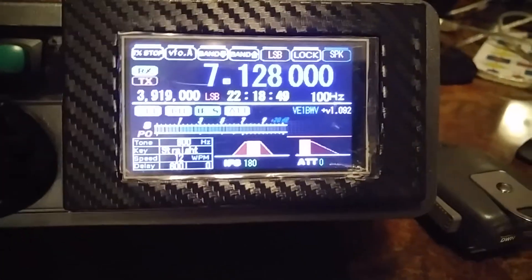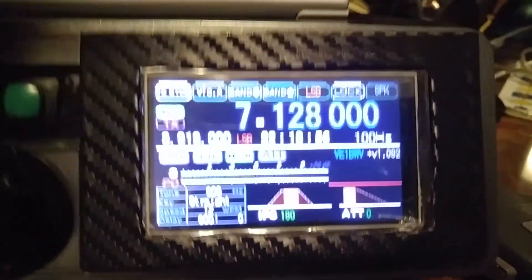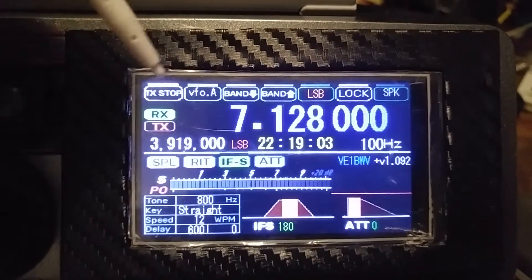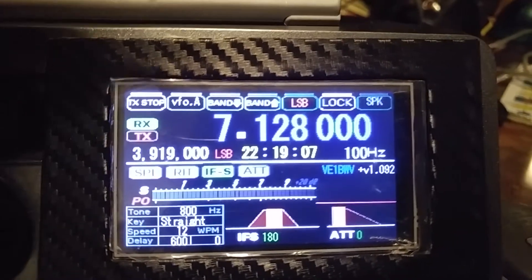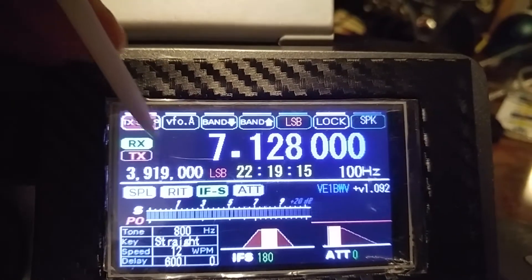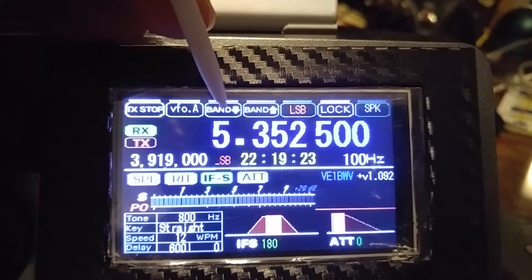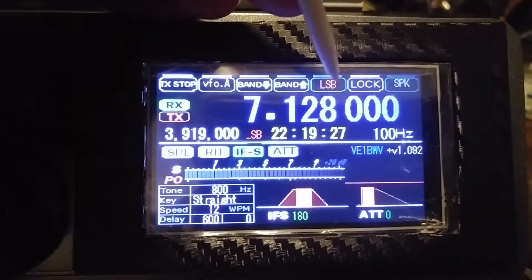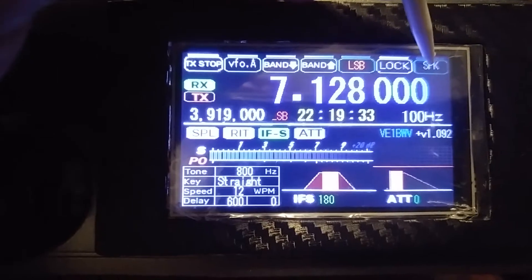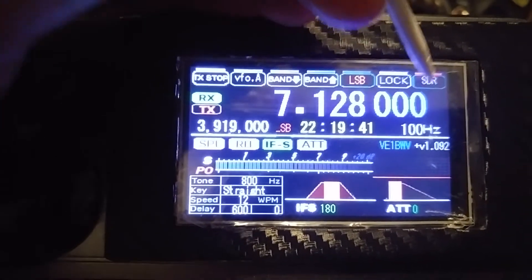We're highlighting mostly the KD8 Nexion display firmware here. Let's have a quick look — the background is actually black, though the camera is showing it as bluish, but that's changeable anyway. At the top you've got various buttons — this one stops all transmissions. It's touch control; I'm using a little stylus. You can choose between VFO-A or VFO-B, go up or down the band, choose your lower sideband, and lock the front panel so the VFO won't move. The SDR mode lets you use the RTL dongle to act like an SDR radio.